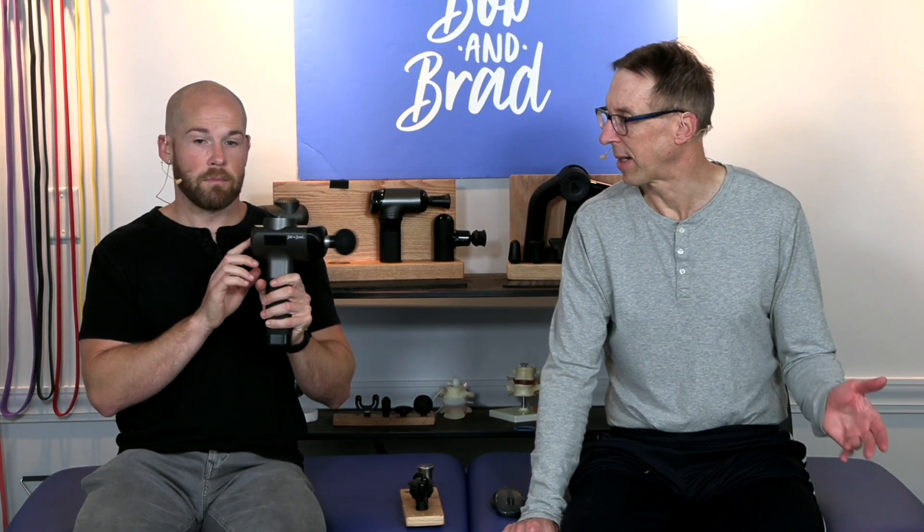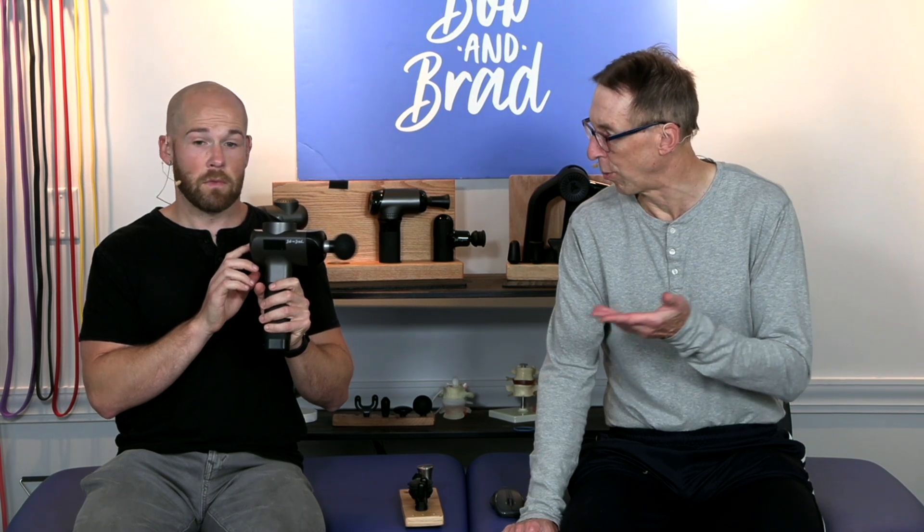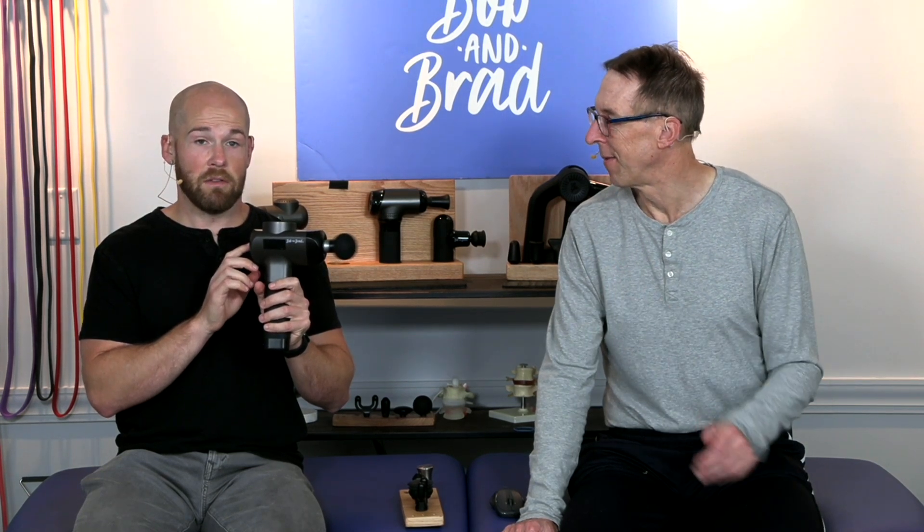It's on max speed right now. The cheap guns have brush motors and they tend to break down in 3 to 12 months. And we have a year warranty on this bad boy, so if yours breaks down just let us know.